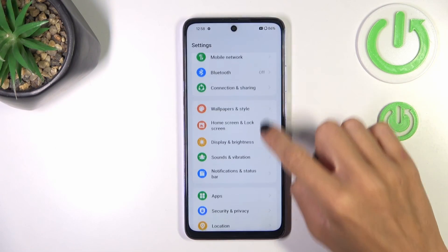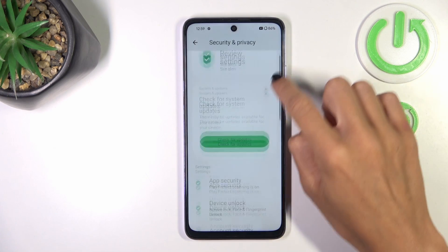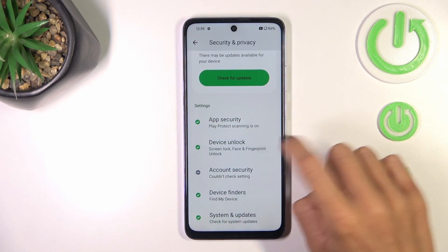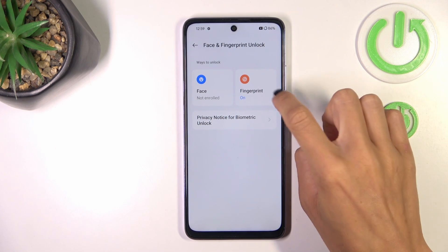At first, open the settings. Then find and select Security and Privacy. Scroll down and mark Device Unlock. Now mark Face and Fingerprint Unlock and click on Fingerprint.